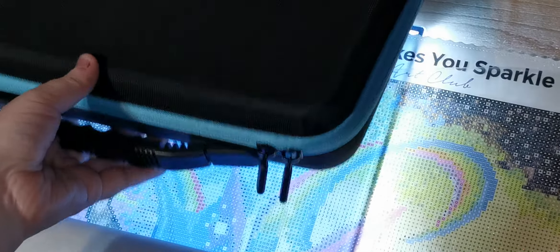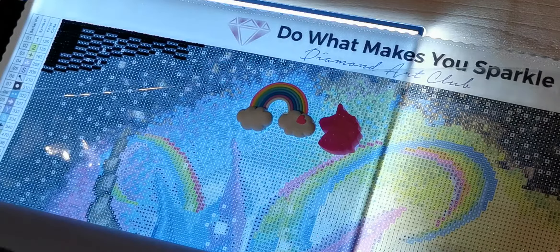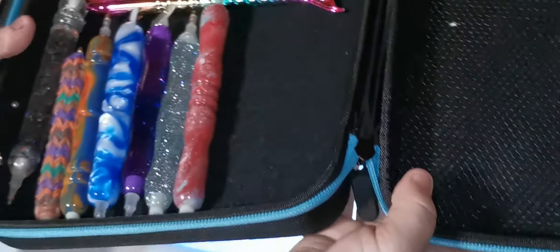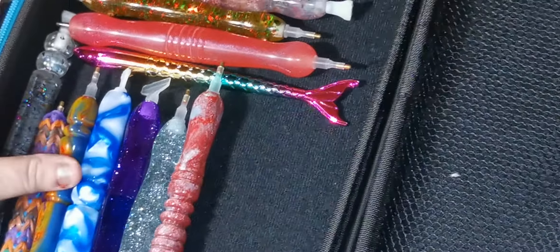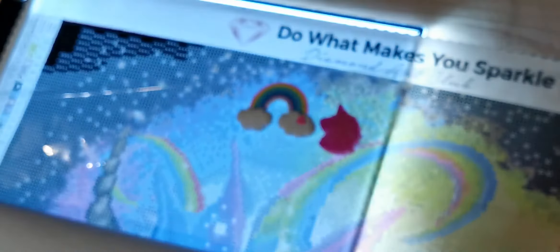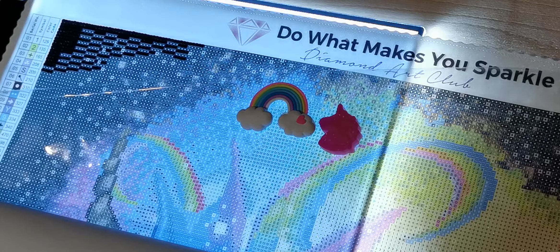This is the 60-bottle case that came with the wrong bottles — I've now turned it into my pen storage. For this painting I think I'm going to use my rainbow one because it's a rainbow painting, and I have to reload it. I also really love this one, so I'm going to load up these two because I like to have two or three pens — sometimes I like the smaller ones versus the thicker ones.